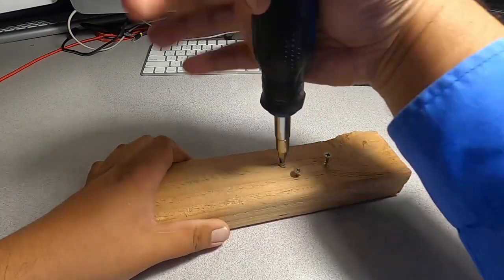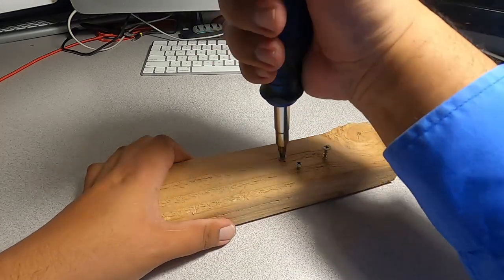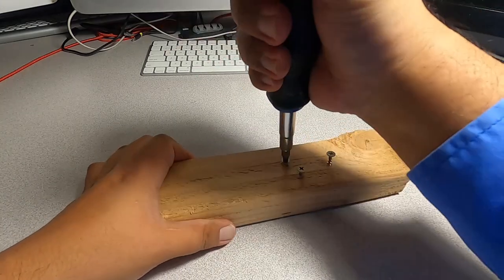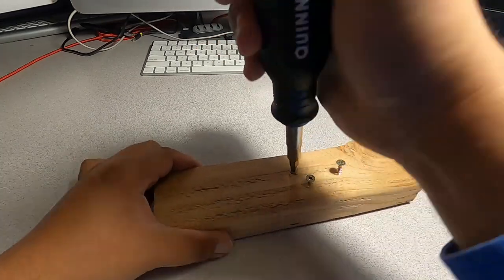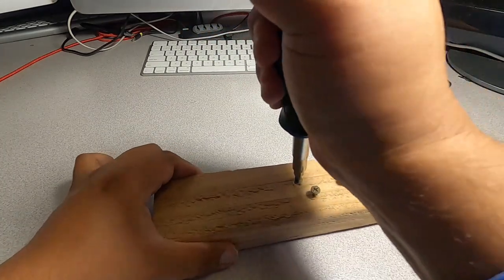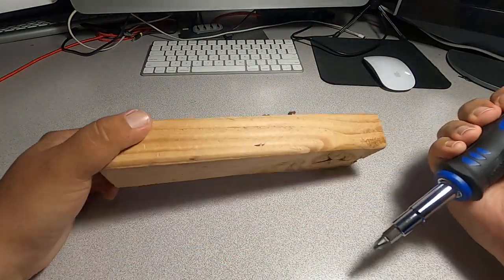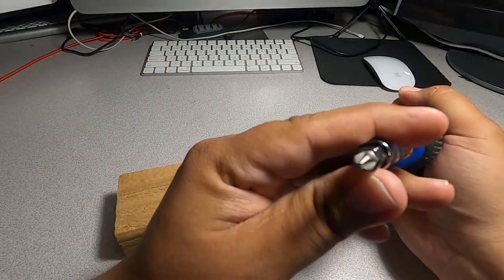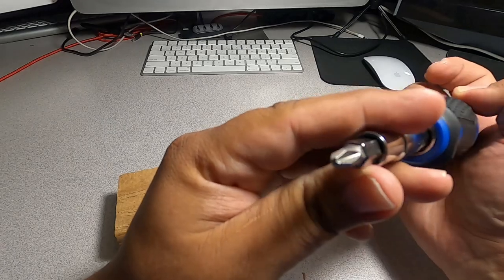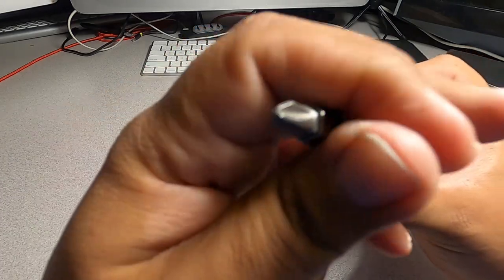It started to slip a little bit because I'm not putting any downward pressure. Adding a little more — it seems like it's already all the way down. It slipped a little because it's pretty much fully in already. No damage to the tip as you can see.